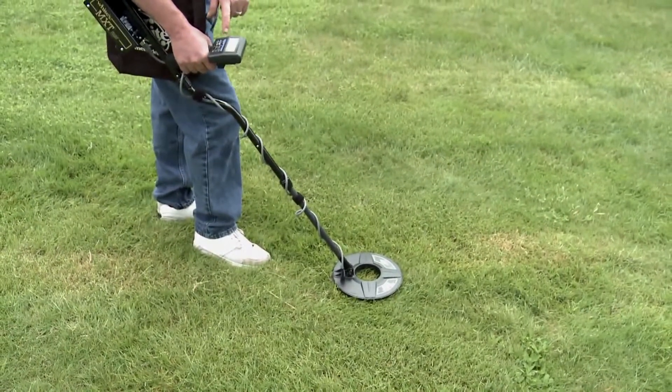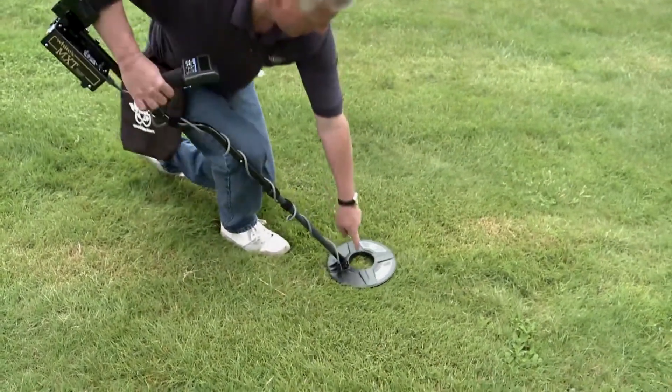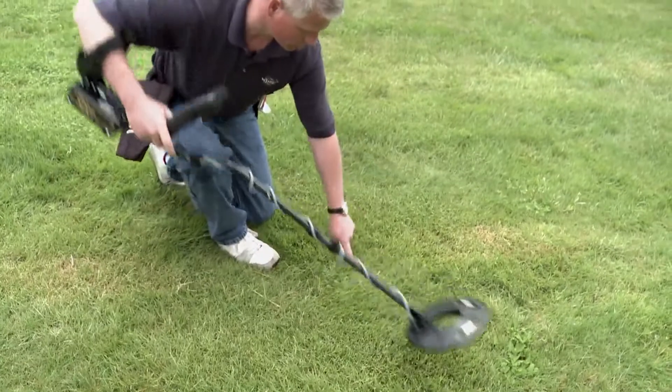The strongest volume and highest pitch indicate the center of the target. It's saying it's about one inch deep, and that will be right in the hole in the center of the search coil.